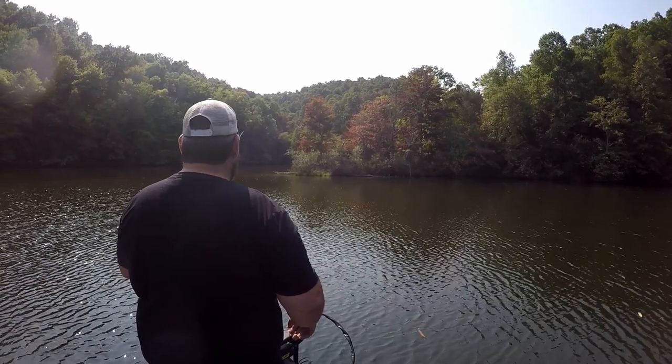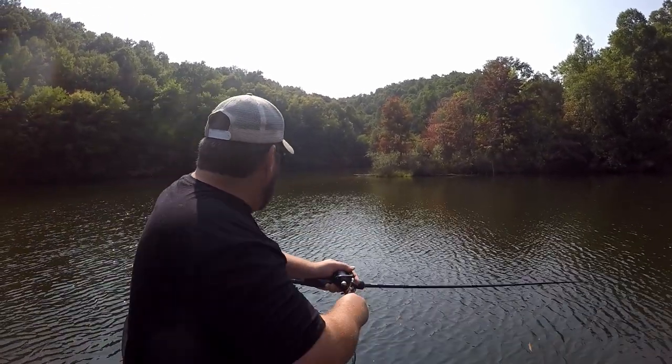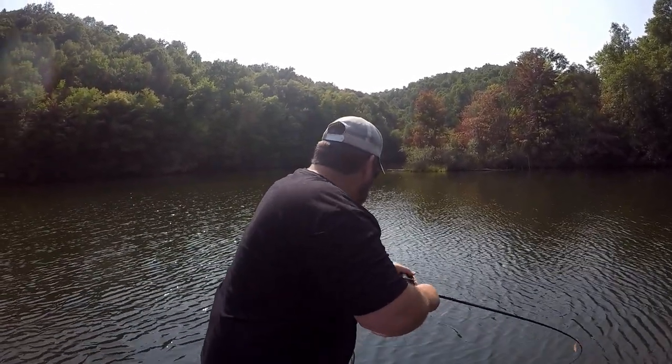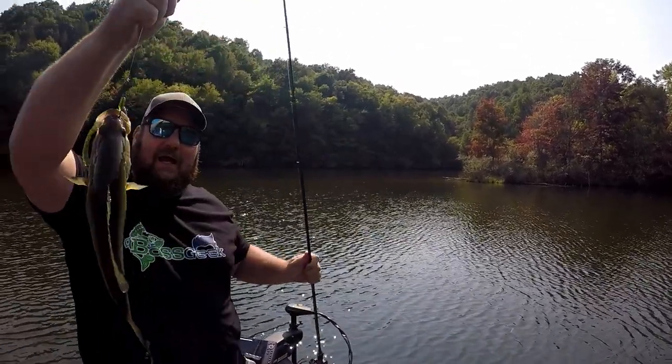Hey Bass Geek here, and this may be the best rig I've ever used to pick apart individual targets. This rig is incredible for spending a lot of time in and around a single target — that's really how I use it. I find some sort of target, whether it be structure, cover, brush, a stump, a big rock, or a dock — this rig gives incredible action while staying in the exact same location.